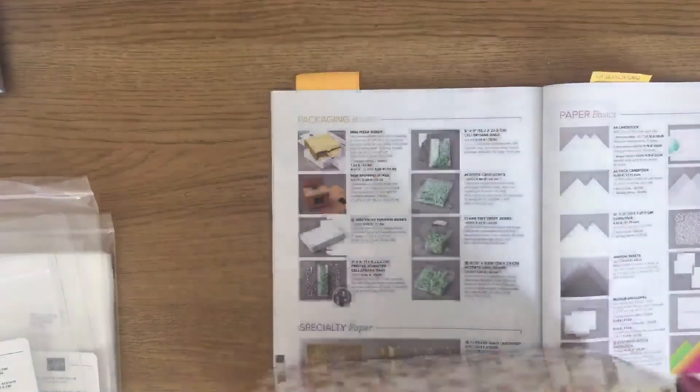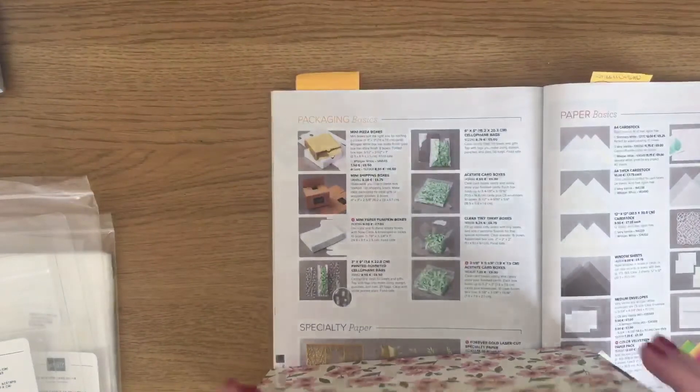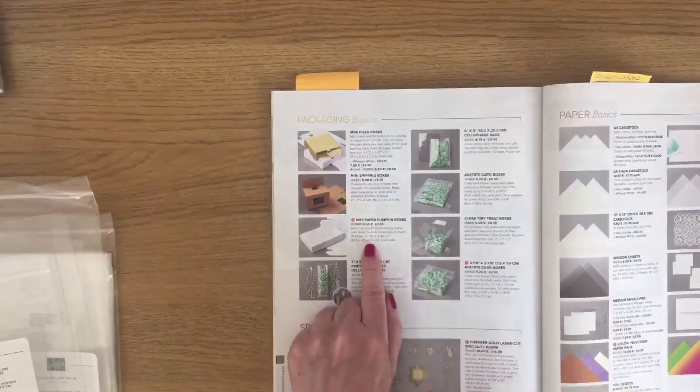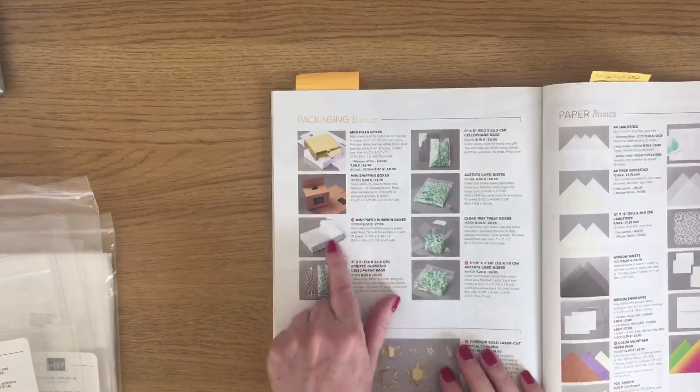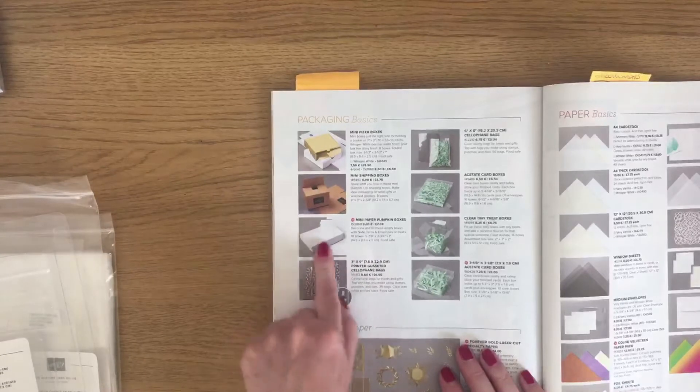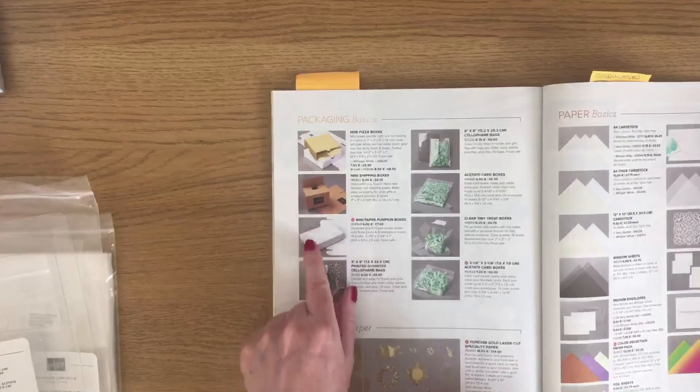That's what they call a paper pumpkin box. The paper pumpkin box that you buy here in white, you get 10 boxes in a pack — again food safe. So these would be great if you like making cookies and things like that to gift.